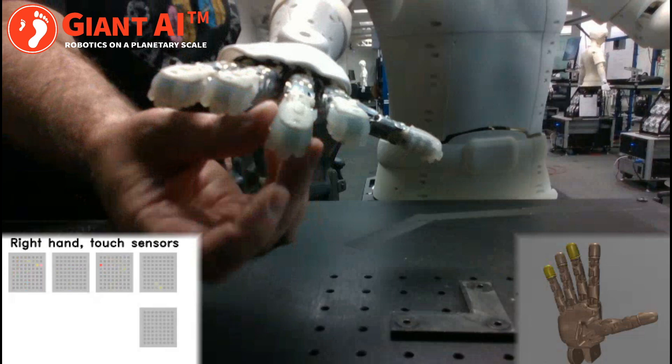Here you can see a pattern of force on the fingertips and that the sensor can distinguish force applied from different directions.